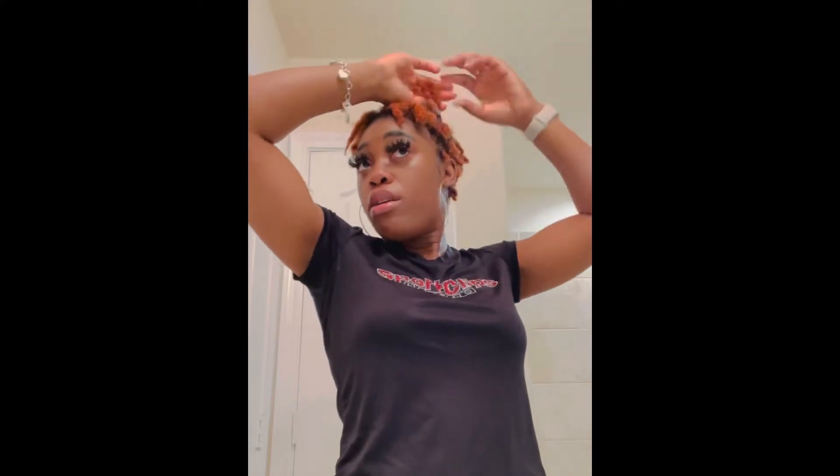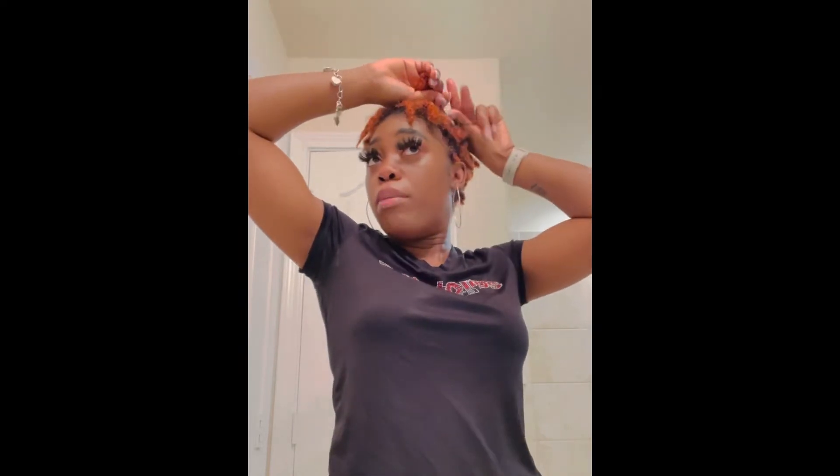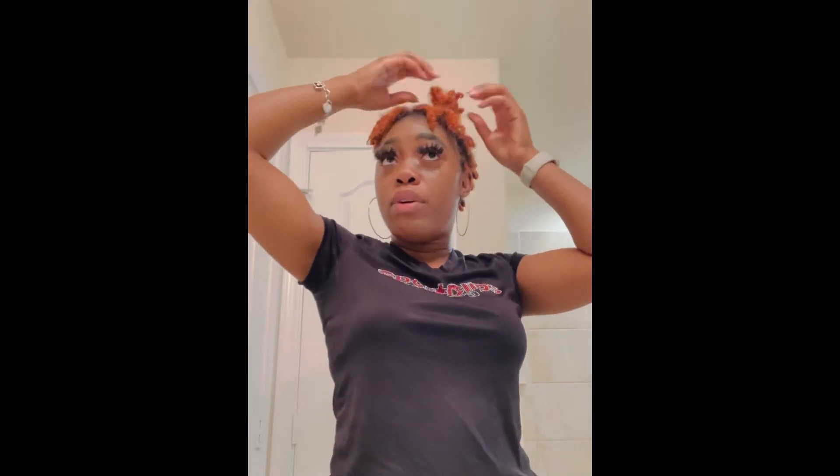I'm going to leave my front area out right here. Edges are already done, sideburns already done. I'm taking a double black rubber band and putting the hair into a little puff bun — whatever you want to call it — like that.